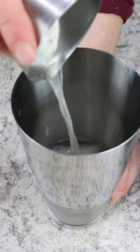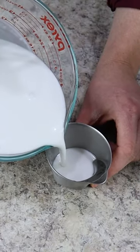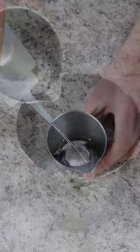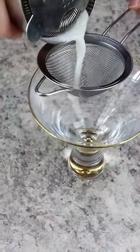Next, we're adding in that coconut flavor with 1 ounce of unsweetened coconut milk, and sweetening things up with 1 ounce of simple syrup. Shake everything up until it's well chilled, and then double strain into a chilled glass.